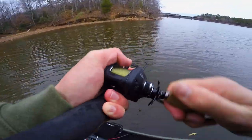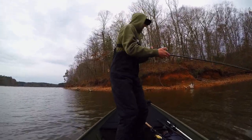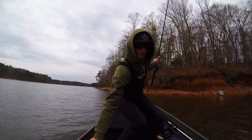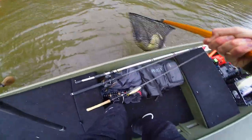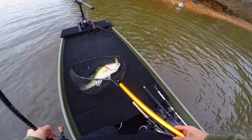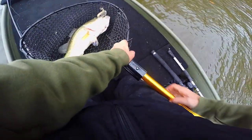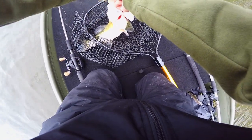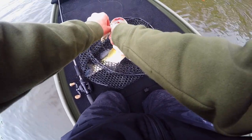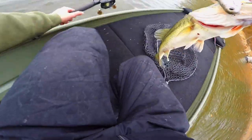There we go, got one guys! Oh, it's a giant — there's another giant! Oh my god, it's a big one! Let's go guys, hell yes! Oh, it's another giant! Man, I'm thinking six pounds again. That's what I'm talking about guys — he was up pretty shallow too, for how late it is in the fall.